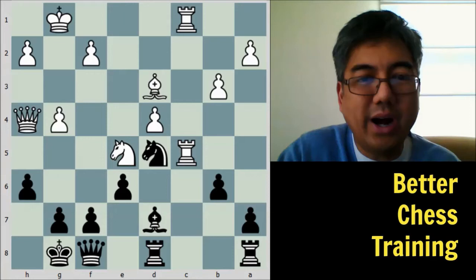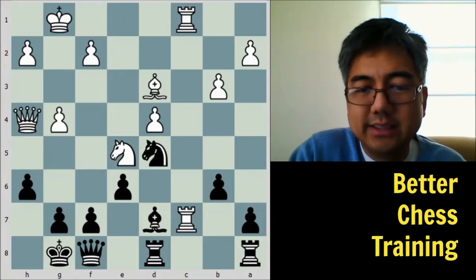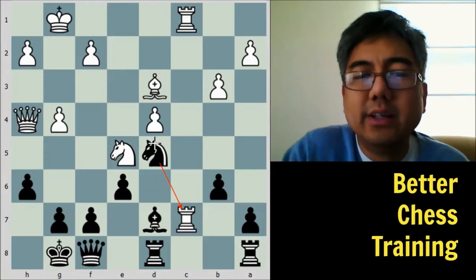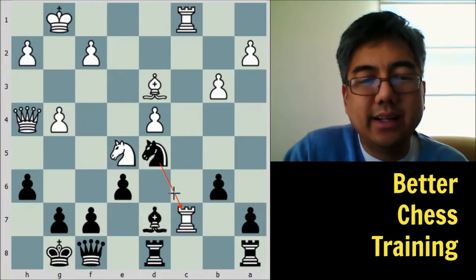So Keres wisely played b6. White then plays rook to c7, sacrificing the exchange. The idea is that the knight is very well posted on d5 — it cannot be attacked by pawns and controls key dark squares, especially since white cannot contest those squares with the dark-square bishop, which was exchanged earlier.